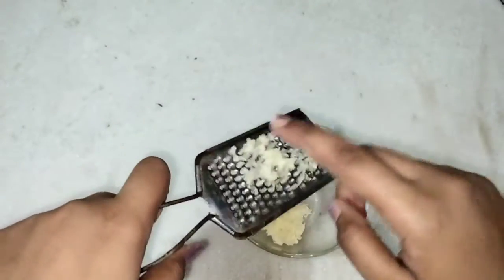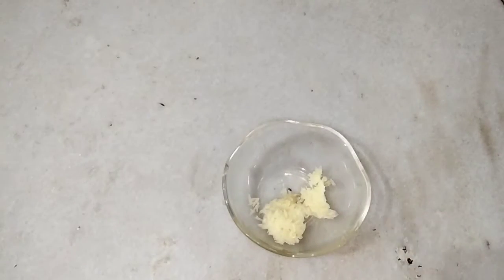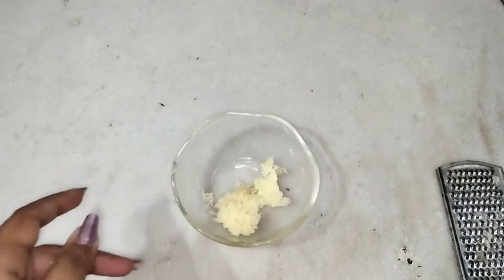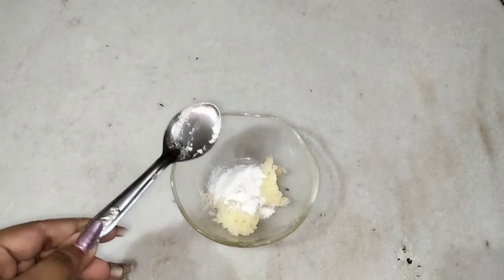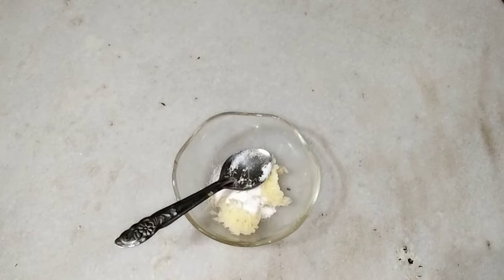About 1 teaspoon or 1.5 teaspoon of grated potato for this. If you want to make more quantity, you have to increase the ratio of each ingredient. Next, we will add 1 teaspoon of rice flour and 1 teaspoon of besan.